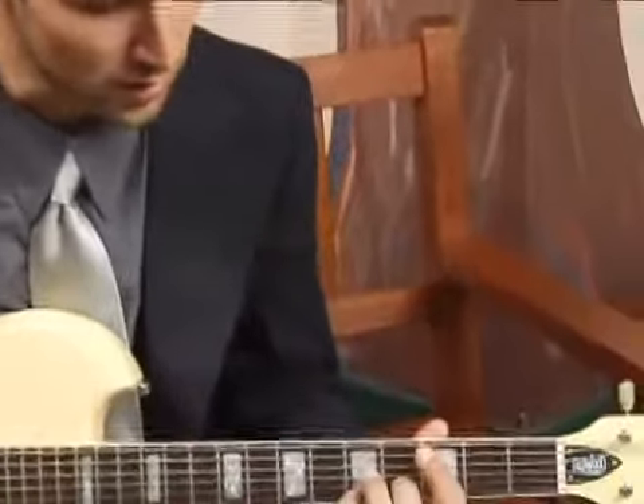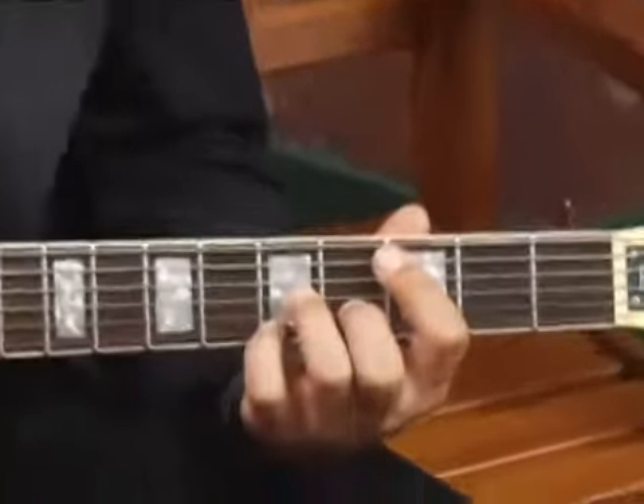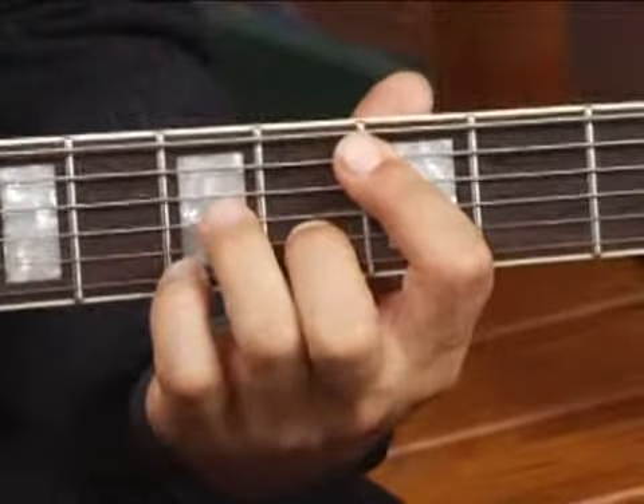To play an F7 on the top five strings in second inversion, in the second position of the guitar neck, bar the fourth and fifth strings with your forefinger at the third fret, then place your ring finger on the fifth fret.